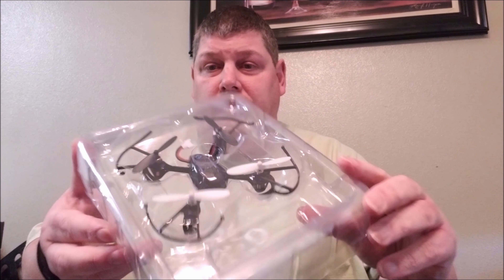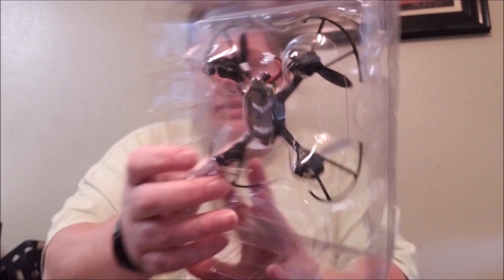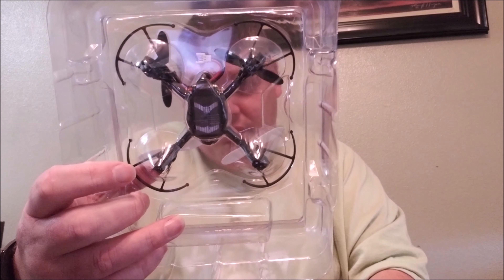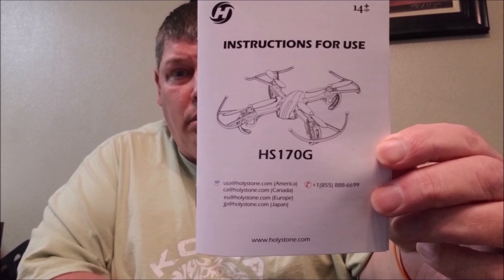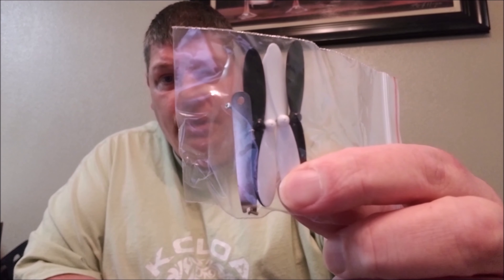The drone itself is kind of tiny. It's very nice that they make sure to send you extra propellers and the tools and stuff. Comes with an instruction book. Oh cool — extra battery! It tells you how to get a free battery: like them on Facebook for free parts. That's always a bonus. Little propellers and the tool to put them on — that's the silver thing right there.